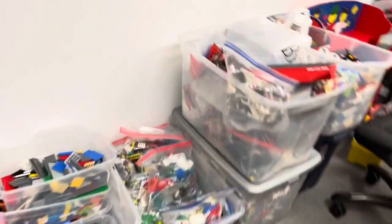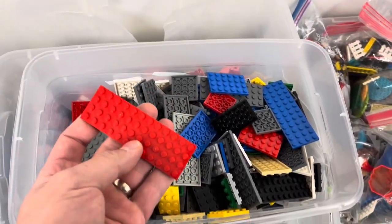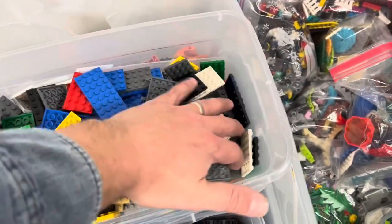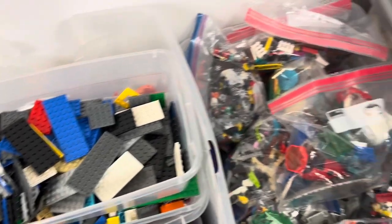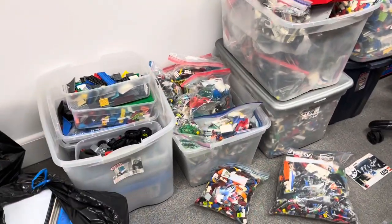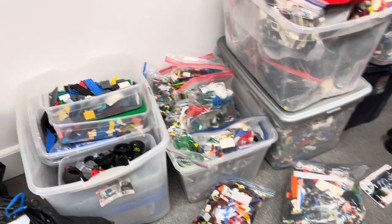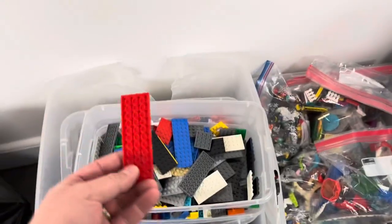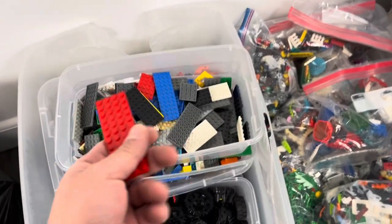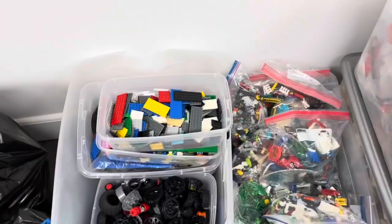I've got the Pop podcast from David West going over here — if you haven't checked that out, you should do that. I'll be on there next week; we recorded that last night. Trying to take a look and see if I have any more parts for Bricksar's tipper trucks, but I don't think I have any of the right plates. Pretty sure this one's too long — I think it's a 4x10 that he needs, not 4x12. I know I did have one a few months ago, but I think I sold it on Brick Owl.